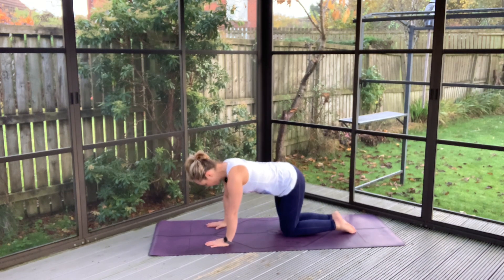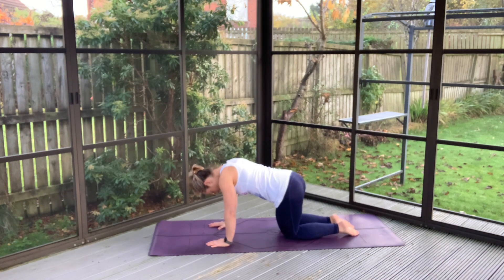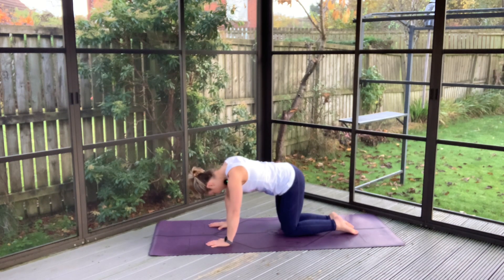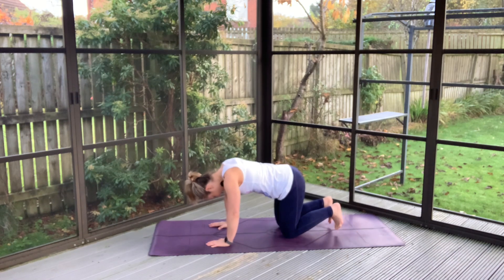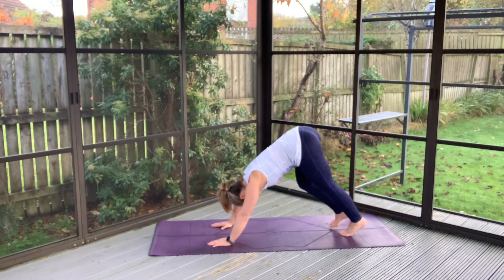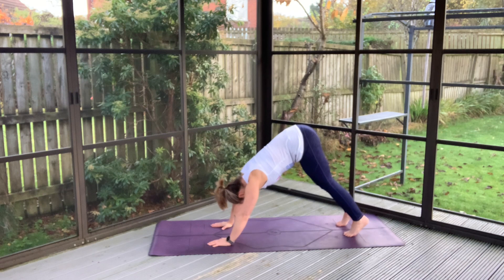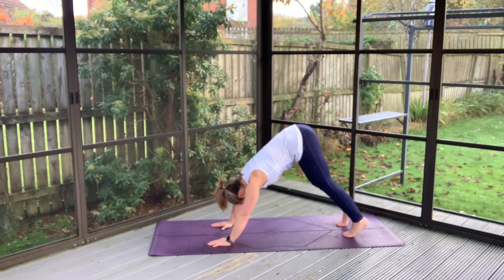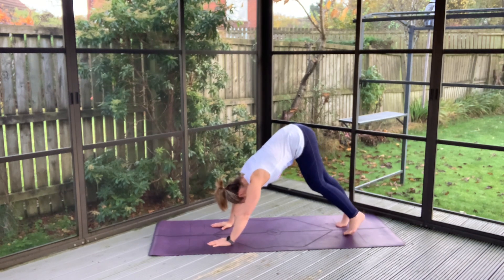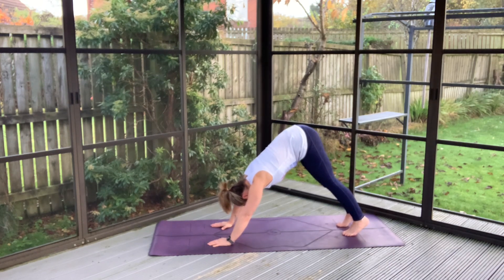Having your shoulders over your wrists, hips over the knees, just bumping the hips from side to side. Tucking your toes at the back, big inhale to lift the hips high. And coming on down into a nice balancing, weighting and unweighting, movable down dog. Coming into a more centered, balanced place here.